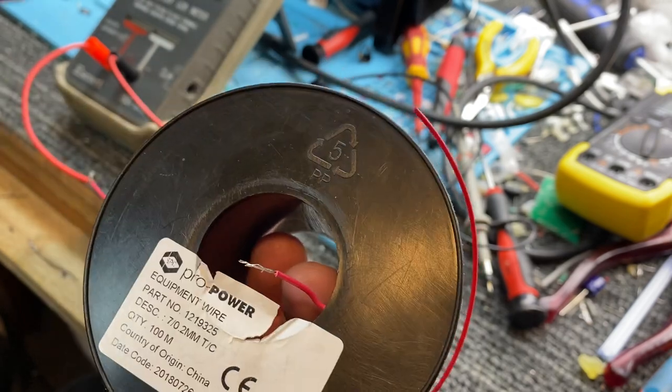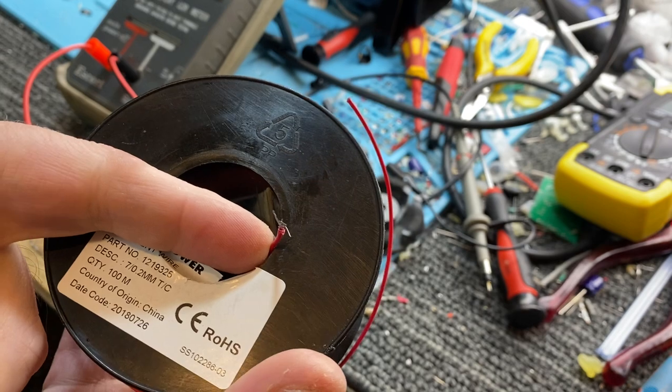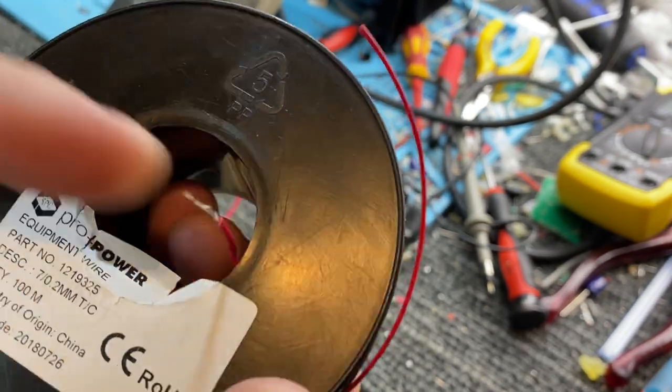You must either use Litz wire. I don't want to use Litz wire because the stuff's expensive, but you can get away with tin-plated copper — very small-stranded stuff like that.